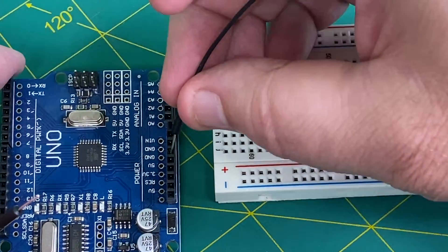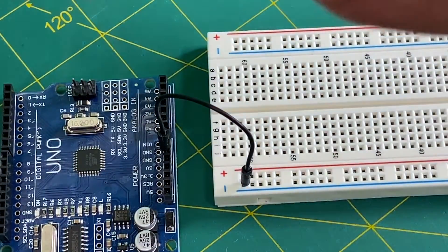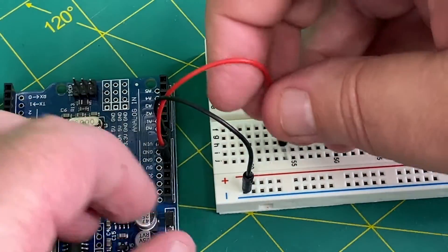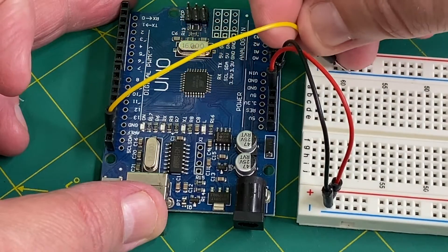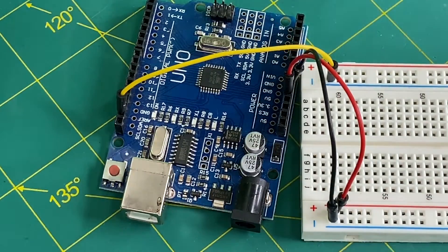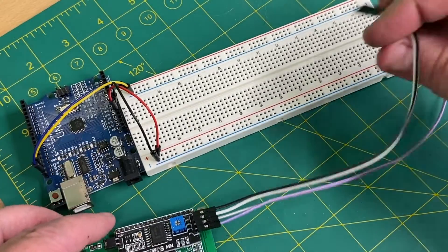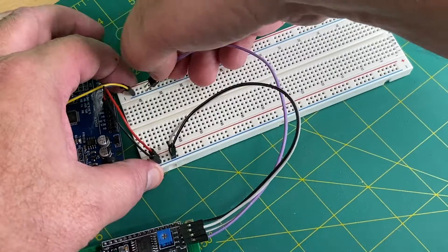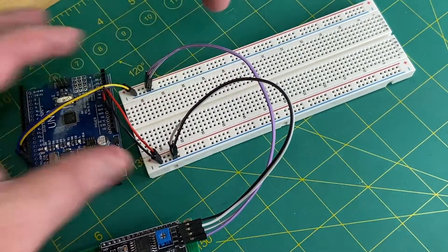Now that we have the addresses set, let's wire this thing up. We'll need power and ground for each LCD display, so let's hook that up to a breadboard. We'll use the power rail on the other side of the breadboard for our I2C SDA and SCL lines. Now we'll use jumpers to connect each one of the LCDs to the I2C bus — power and ground, then SCL and SDA. I'll connect all eight to the breadboard now.